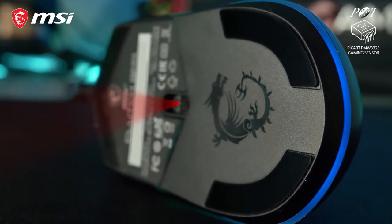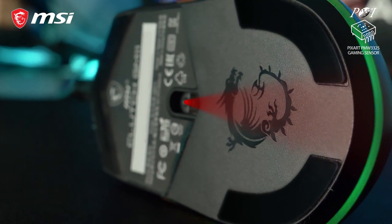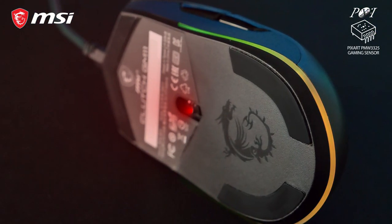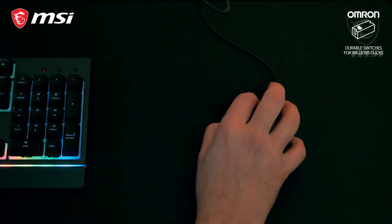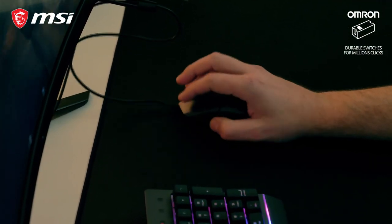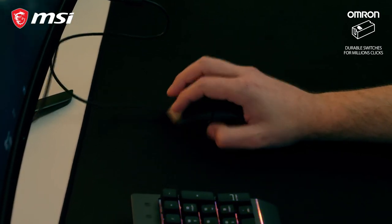The GM11 features a PixArt PMW3325 optical sensor and 1000Hz polling rate for fast and precise tracking. High quality Omron switches rated for over 10 million clicks and double injection side grips make this mouse very durable.